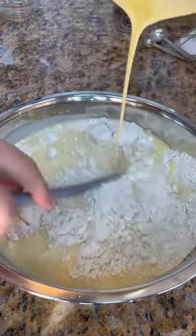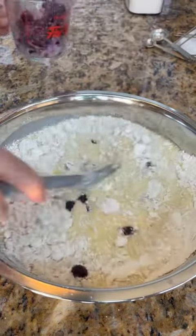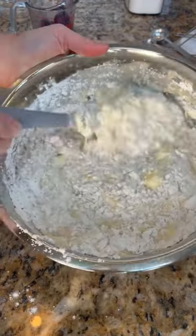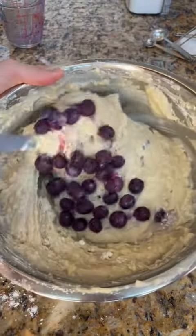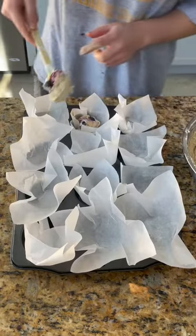I can't watch other people fold wet ingredients into dry ingredients because I just feel like I do it better. Then I added blueberries, but I regretted it and stopped because I didn't want all of the batter to turn blue. Once I mixed it better, I decided to add the rest, and they were frozen, so the batter actually got kind of cold and was a bit tough to work with.